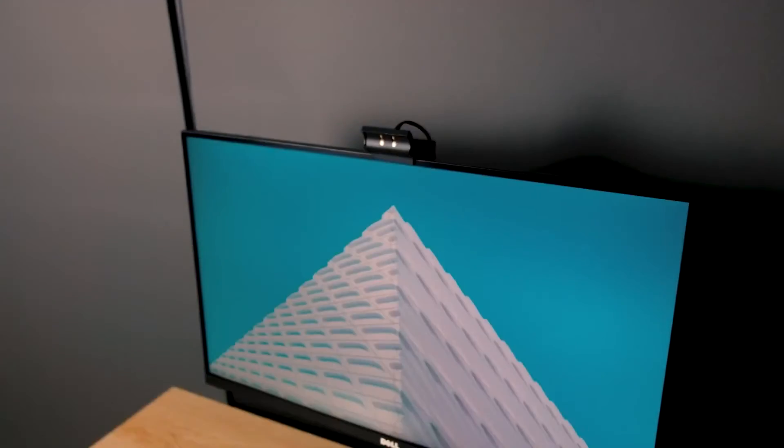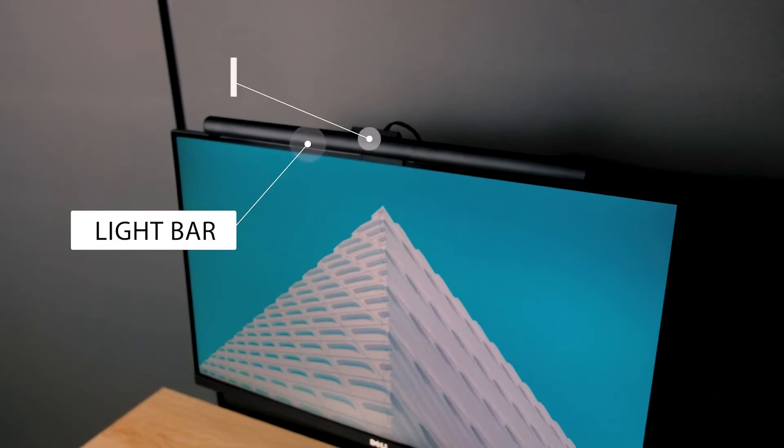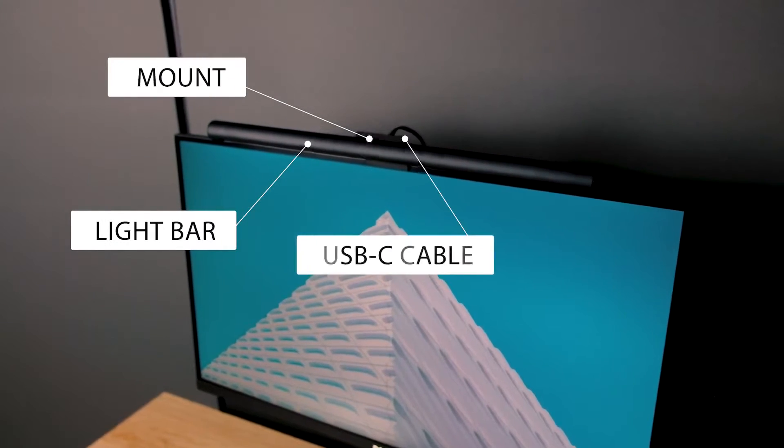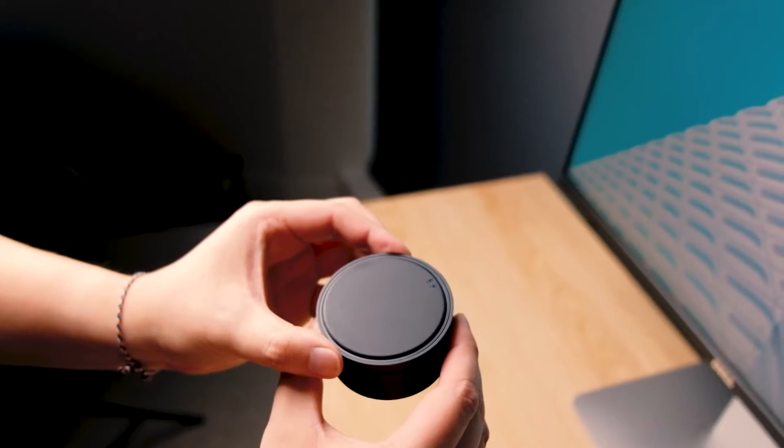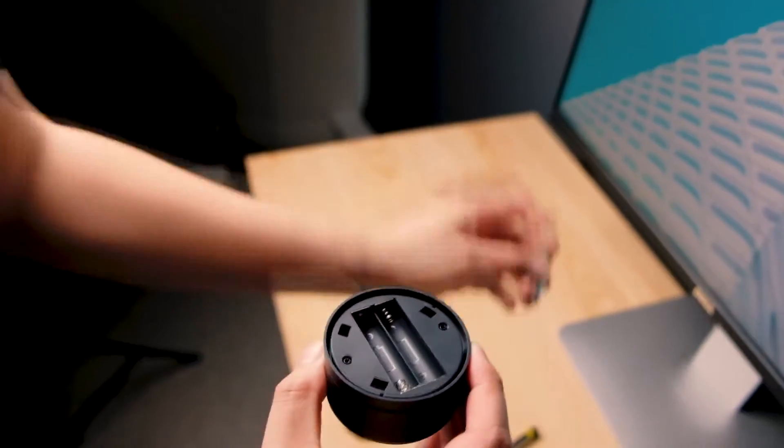As long as you aren't trying to sleep, of course. Light bars look pretty futuristic too, since all the mounting takes place behind the monitor, which makes it invisible, which means the light bars look like they're floating in front of the monitor — which I personally think looks pretty darn cool.